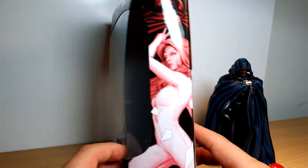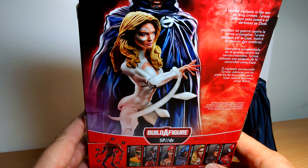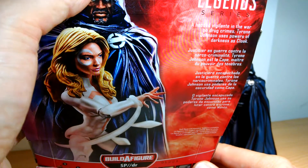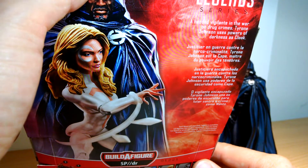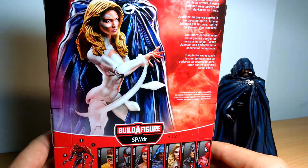It's a good TV show — I've only two episodes in, but it's actually pretty damn good. So the logo is on the back of the box too, you can just see it there. On the back of the box, you get a glam shot of the two. These share the same case, so each one looks exactly the same. 'A hooded vigilante in the war on drug crimes, Tyrone Johnson uses powers of darkness as Cloak.' Maybe there is a separate box for her — we'll get a look at that shortly.